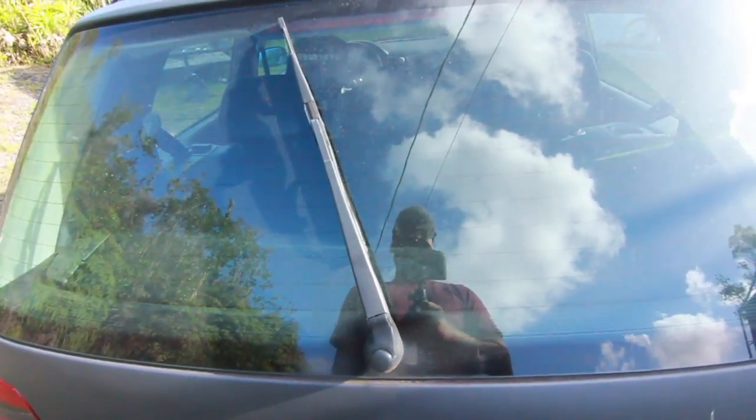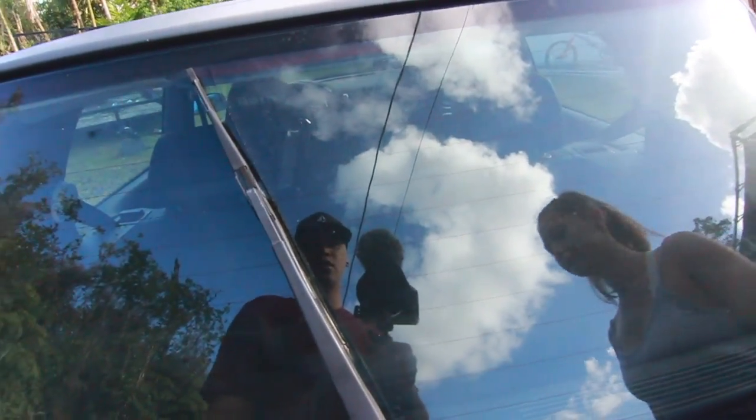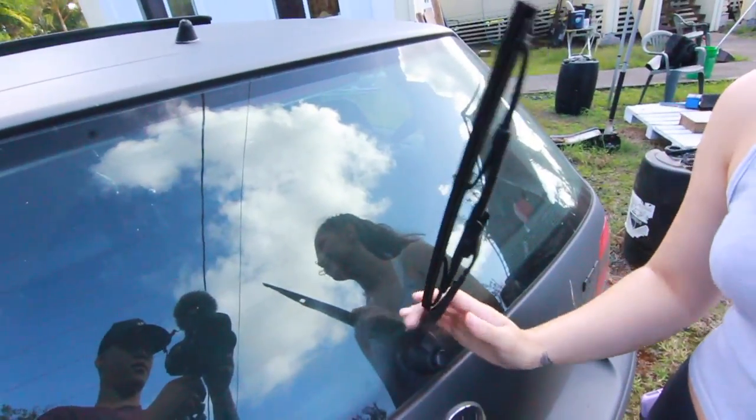My rear windshield wiper just stopped working — it's stuck. It's probably the motor because the fuse is all good. I bought a windshield wiper delete, just a small plug you put in after taking the wiper off. I really don't need it much — only sometimes when it's raining, and you can always use Rain-X. There's a last-minute car show, so I'm just going to clean it up because I don't want it looking rough.